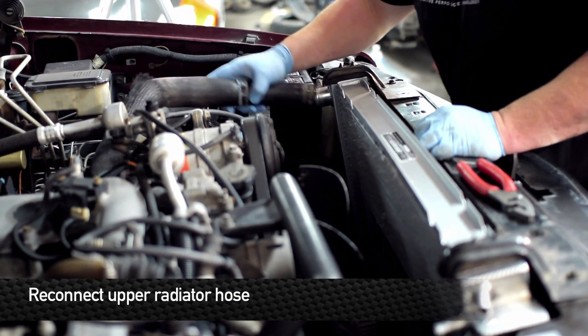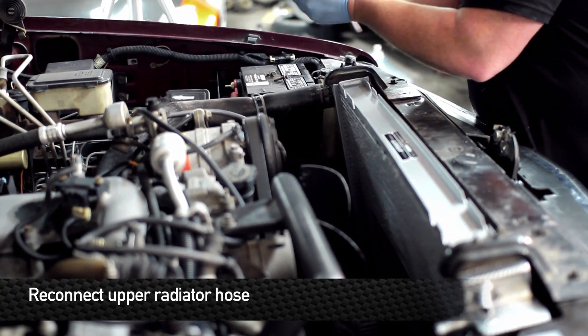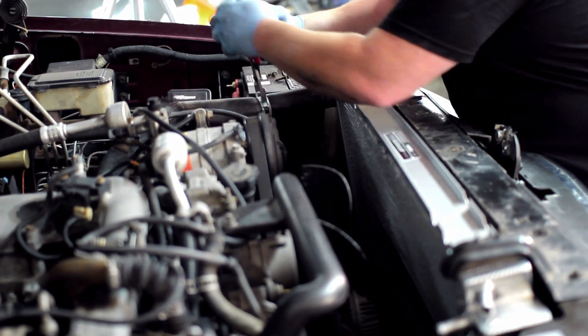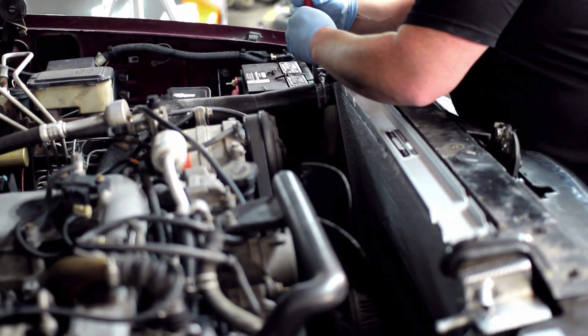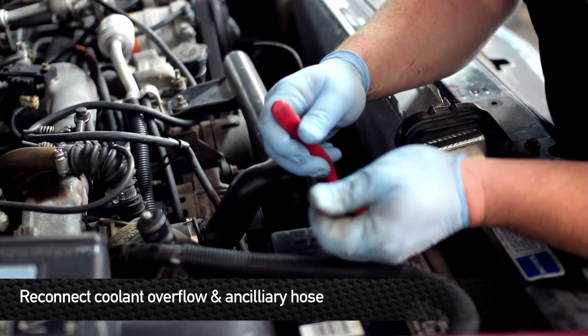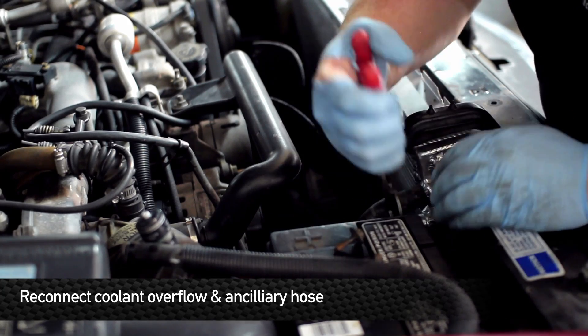Next, we're going to reattach the upper radiator hose, and the two auxiliary hoses on this side. Now again, if yours is an automatic transmission, you're going to need to install the automatic transmission lines before doing this side.